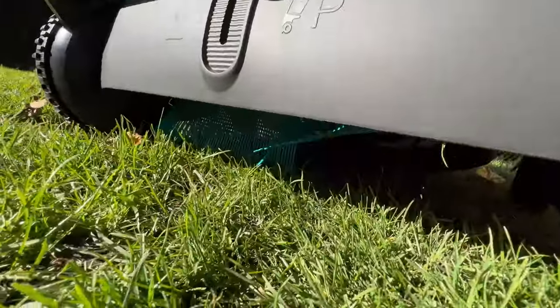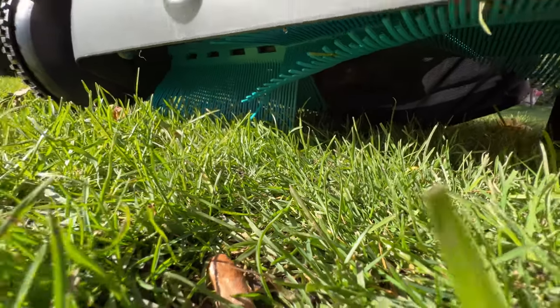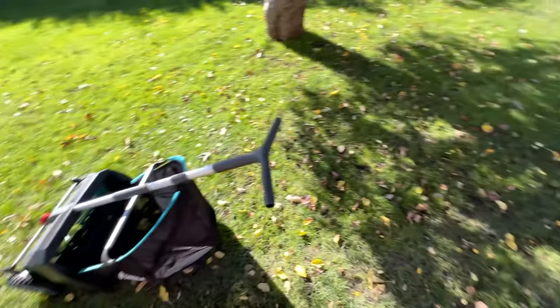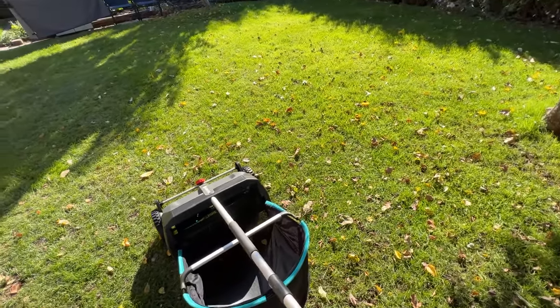We've adjusted it a little higher up so that it's just barely touching the grass. And let's see if we can get all of these leaves without breaking my back.